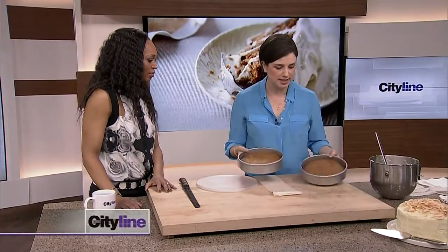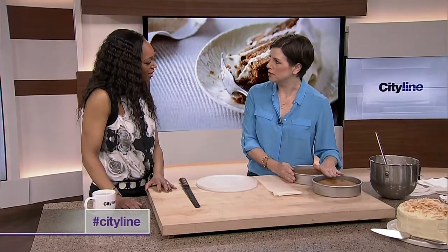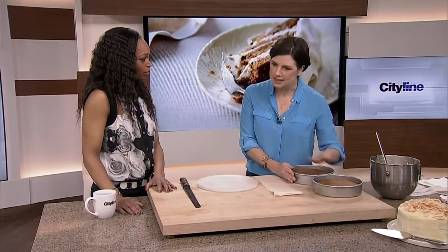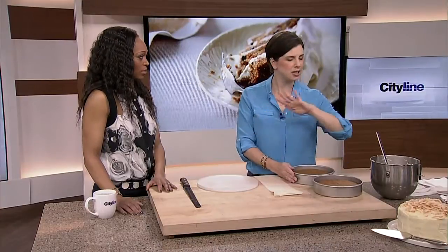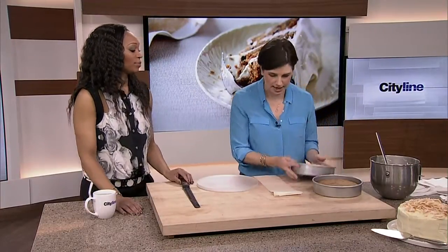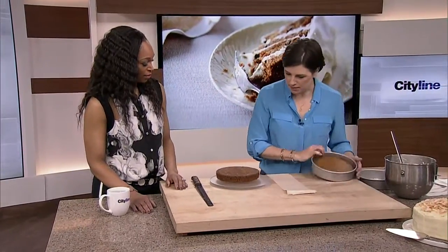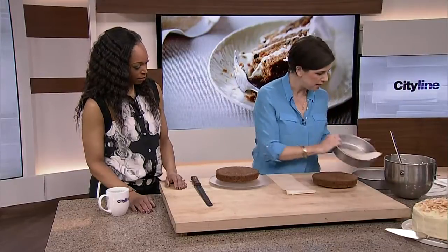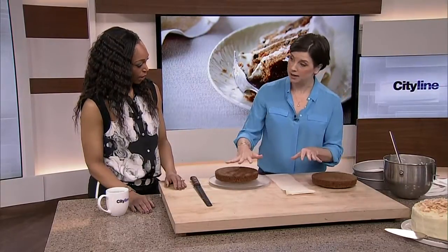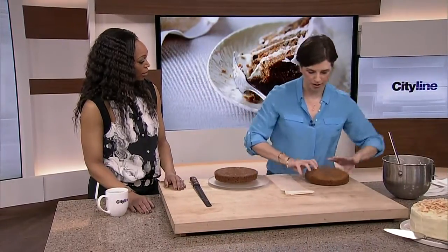So I've got my two cakes here. Number one key: they've got to be cold before you frost them. Not even a hint of warm. Actually, bake them yesterday. Bake them last week and put them in the freezer — that's really the ideal, because the frosting is just going to melt if they're warm. These come out beautifully, and you can make a beautiful two-layer cake or kick it up and make a four-layer cake.